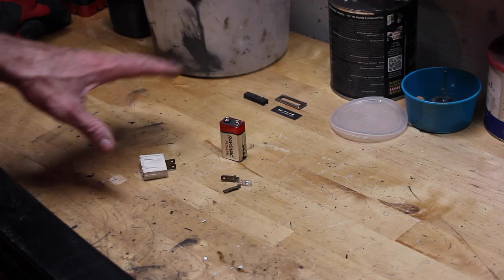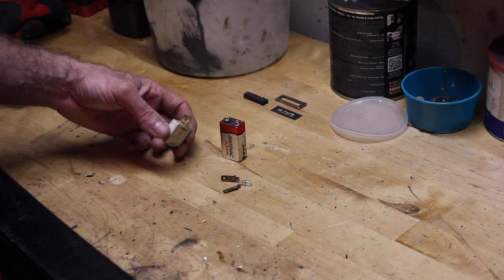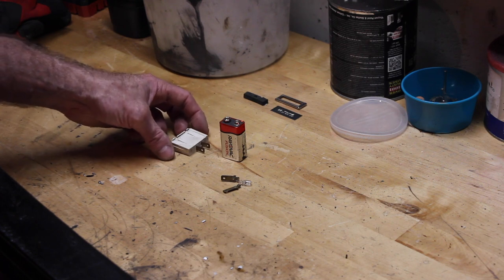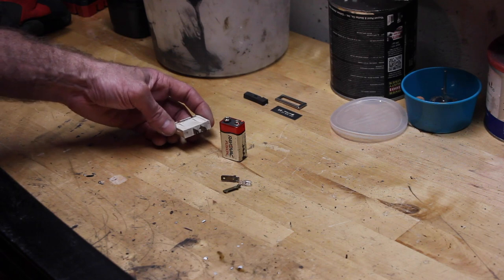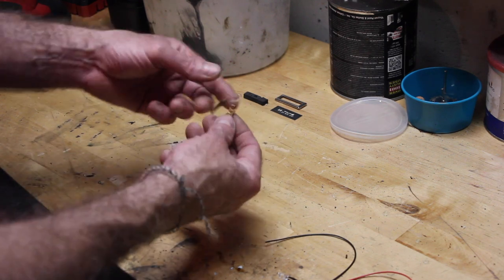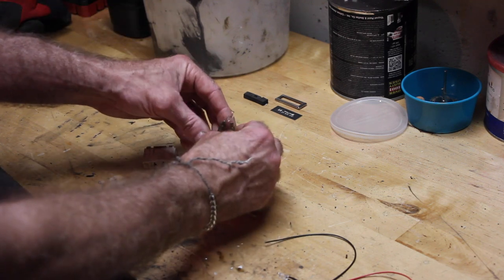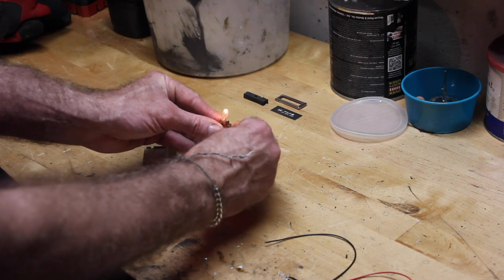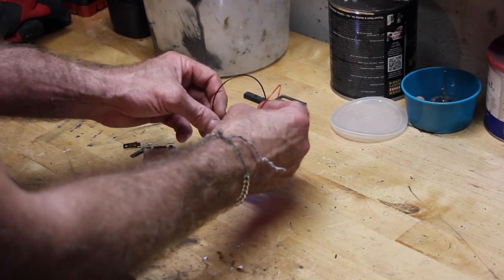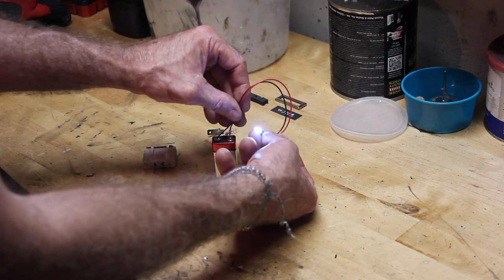Now, another thing you could do is take your originals and upgrade to an LED light. This is the light and the plug out of one of the original casings. With a 9-volt battery you can see it's not all that bright — that's about as powerful as they were. Or, if you wanted to, you could hook up an LED light and get something a lot brighter. Original versus LED light — so let's do that real quick.